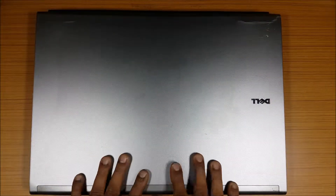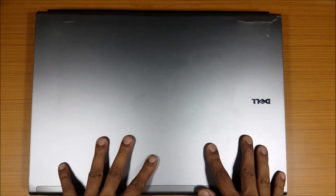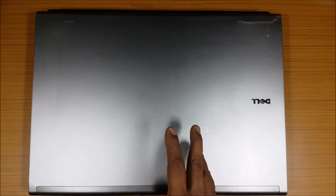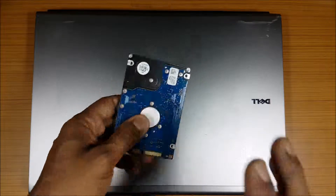Hi guys, back again with another video. This video is going to be a disassembly video — I'm going to change the hard disk of my Dell Precision 6500. I have two hard disks on this laptop. It officially supports up to Windows 7, but you can actually install Windows 8 and Windows 10, though some drivers are not available. I use the Windows 7 drive for some things and the Windows 10 one for others. Right now I'm going to put the Windows 8 hard drive back in.